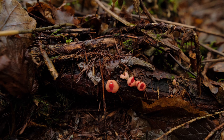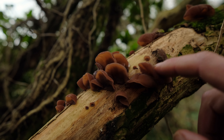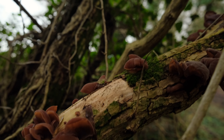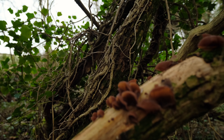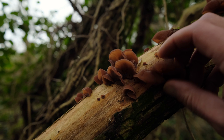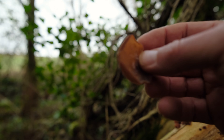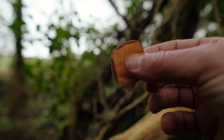Next we've got jelly ears — another really easy identification. You're going to find these on elder; they grow pretty much exclusively on elder trees, dead, dying, or living, usually on the dead branches. They get their name because they have a texture a little bit like jelly and they look like ears.